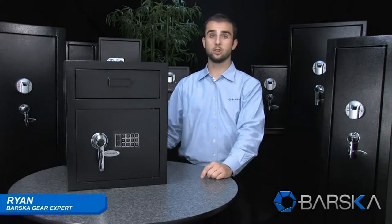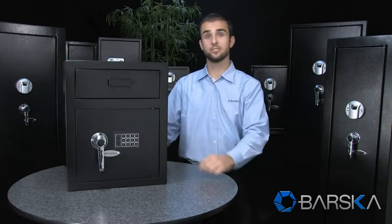Hello, my name is Ryan and I'm here to introduce the new large depository safe by Barska. We developed this safe to be the perfect accessory for businesses that deal a lot with cash and need a secure place to store it.